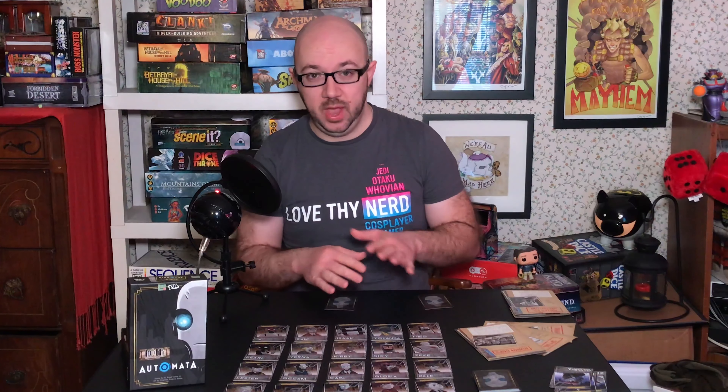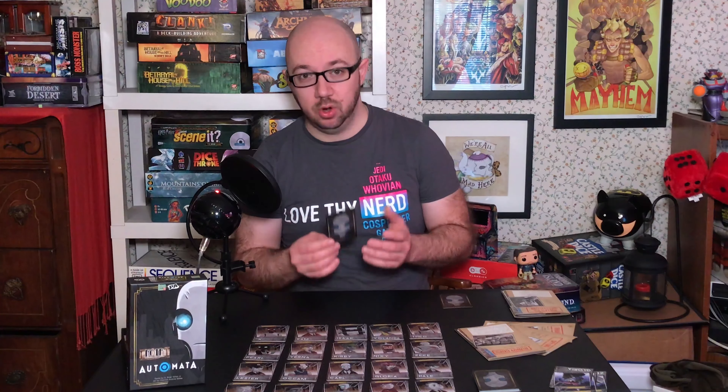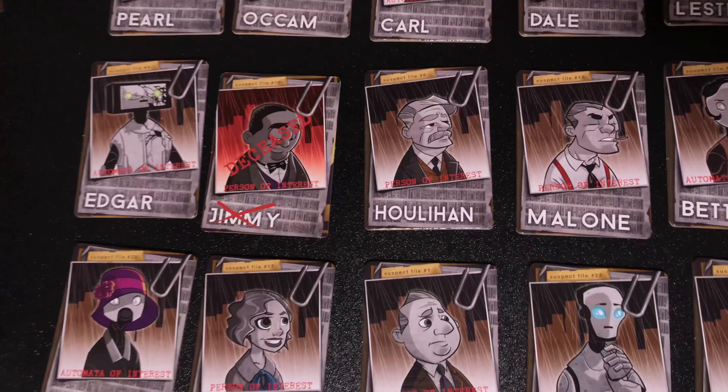I'll take on the role of both the Inspector and the Killer for demo purposes. The first thing the Killer is going to do is kill someone — they have to flip that tile over. They can only kill someone that is adjacent to the card they are currently holding in their hand. In my case, that's Ursula, who is way down in the bottom left-hand corner of the grid. That means I can only kill the three people adjacent to me. Adjacent means up, down, left, right, or diagonal. So with Ursula, I can kill Jimmy, and if I kill Jimmy, I flip his tile over to the deceased side. The Inspector knows I would have had to be someone adjacent to Jimmy in order to kill him.